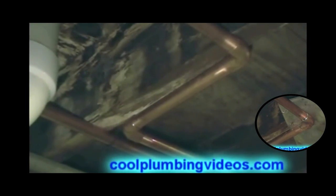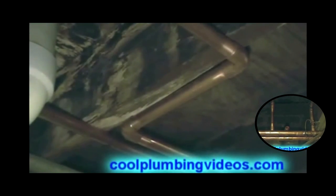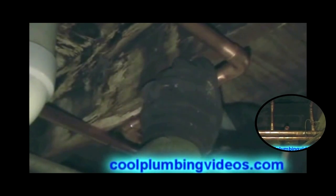Now that we've made our offset, we're going to sweat the pipe together. And like we've done before, to keep the wood from burning, I'm going to slip something in here to keep the flames off. Now we've got a piece of metal in place so that we don't burn any of the wood up here.